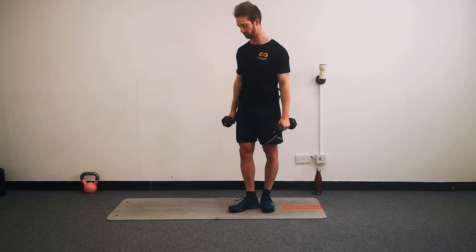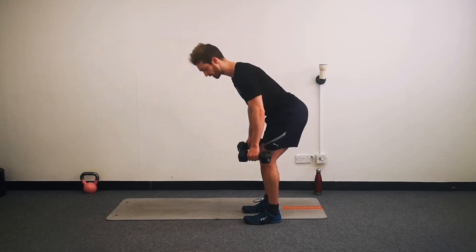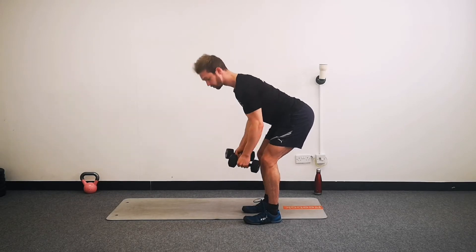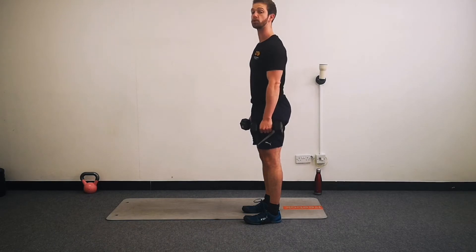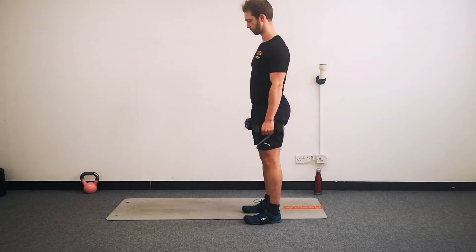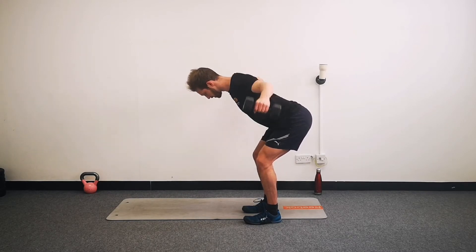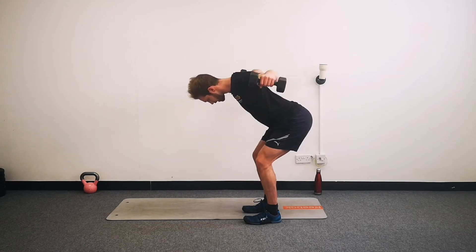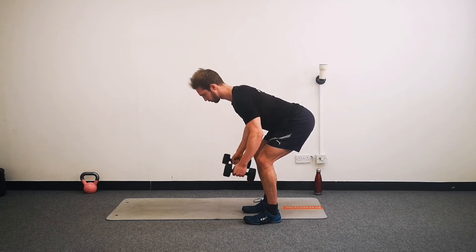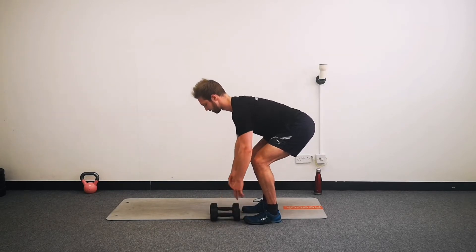The fifth and final exercise is going to be a reverse or prone fly. So you're going to hinge over your hips like a deadlift, and then we split the weights apart. Try and focus on your posture all the way through - this is a more challenging one to keep your posture strong. We're going to go through 20 seconds. Over we go, split those dumbbells apart, keep your positioning nice and low, stay over, and if you can, try to squeeze your shoulder blades together. And relax.